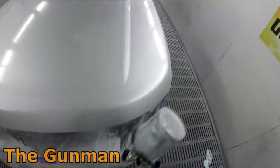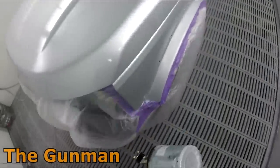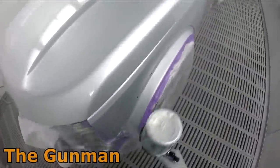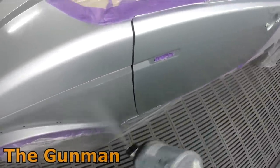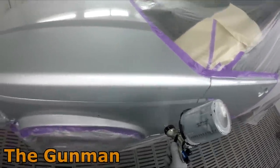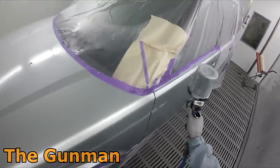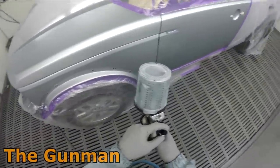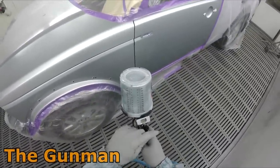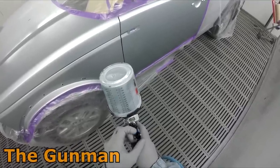This job here was actually the very first job I sprayed with this gun. I've since used it on every single job for base and clear for over a week, so I've had enough time to know my feelings on it. They actually sell this gun as a base coat gun, which I found a little surprising, because I've never really paid too much attention to what paint companies say about whether a gun is meant for base coat or clear coat.